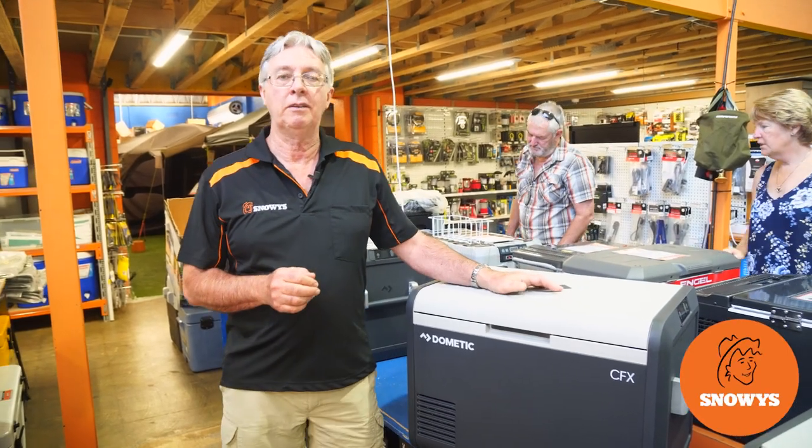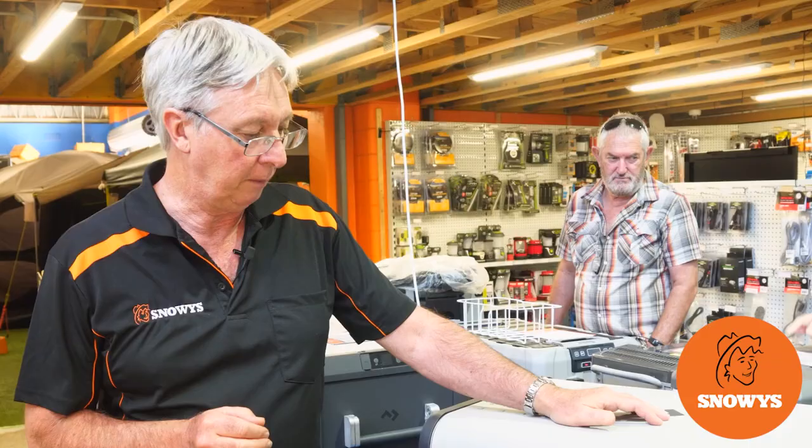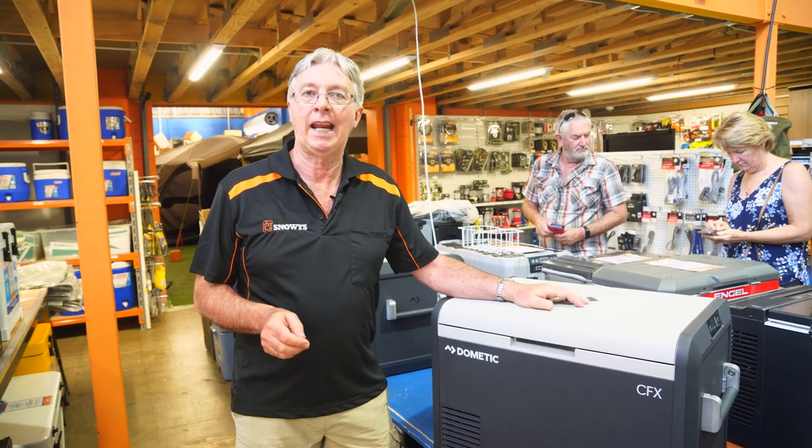This is the CFX3 55-litre fridge freezer from Dometic. A really good fridge, quite a large one, ideal for large groups or extended touring. So let's check it out.